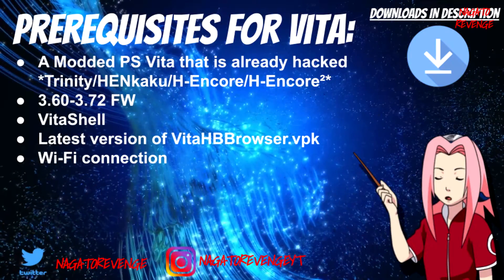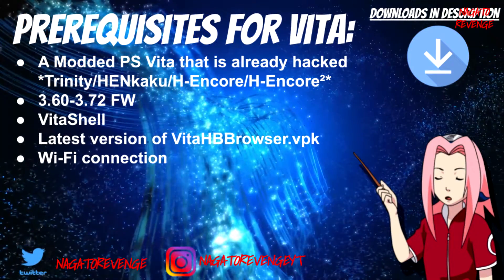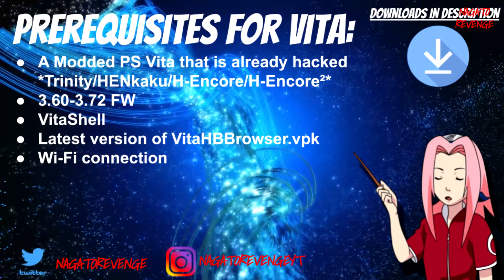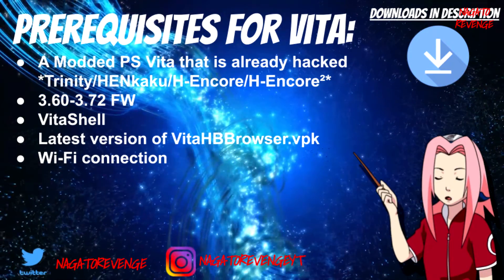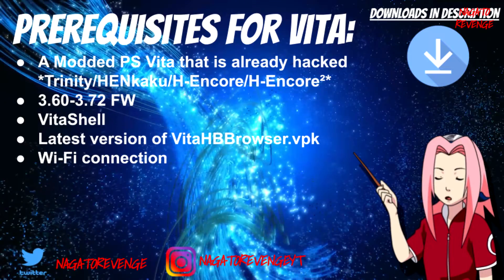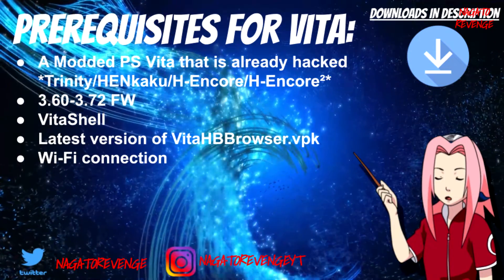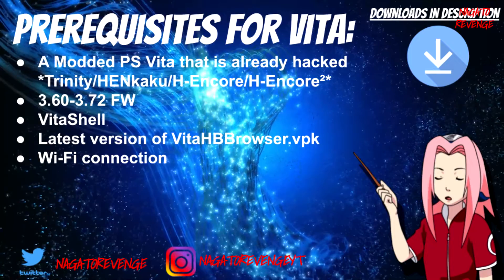We're going to go ahead and get started on today's prerequisites for the Vita or PSTV. If you have a modded PlayStation Vita that's already hacked — assuming you're using Trinity, Henkaku, H-Encore, H-Encore 2, or Henkaku Enso exploit — you can do this today. If your system is on 3.60 or 3.72 firmware on a hacked device, you'll need the latest version of VitaShell, the latest version of Vita HB Browser VPK, a Wi-Fi connection, and an FTP client or USB cable.